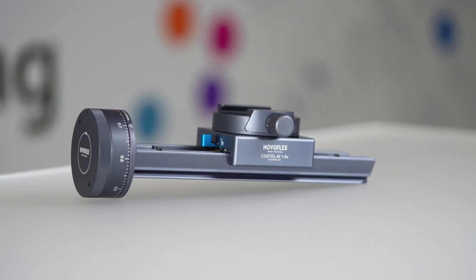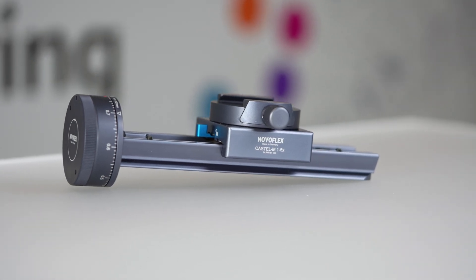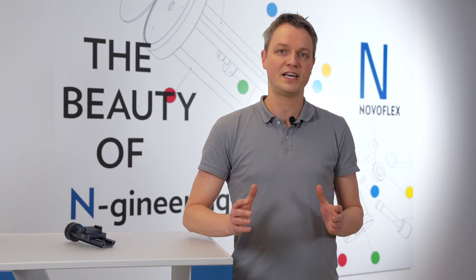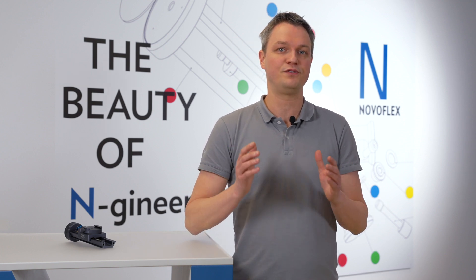Focus stacking is the topic of today's video. The innovative Castel M is a manual focusing rail specifically designed for the application of focus stacking in progressive magnifications up to a maximum of 5 to 1. As magnification increases, depth of field decreases, especially above 1 to 1 life size.